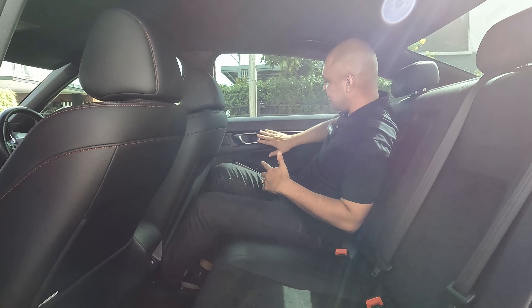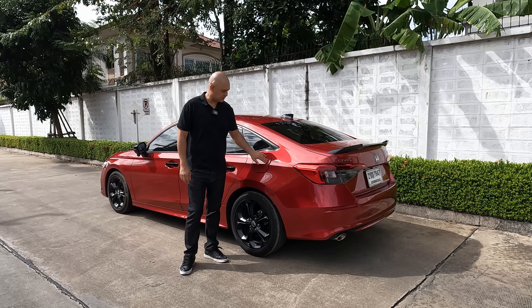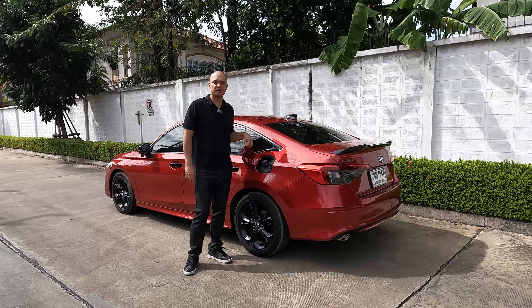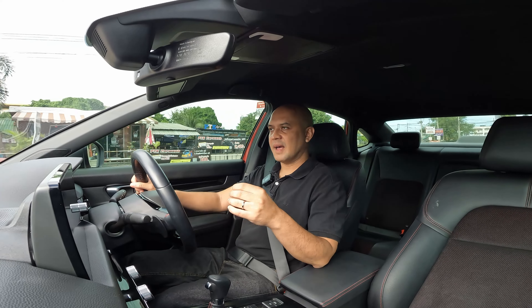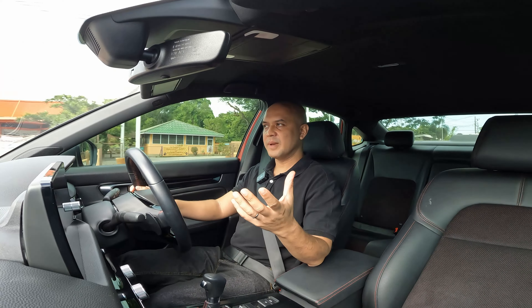Comparing the 2022 Civic FE to the previous FC: the new model is 48 millimetres longer, 3 millimetres wider, 1 millimetre lower, and has a 35 millimetre longer wheelbase. The fuel tank capacity in the 2022 Honda Civic is 47 litres.